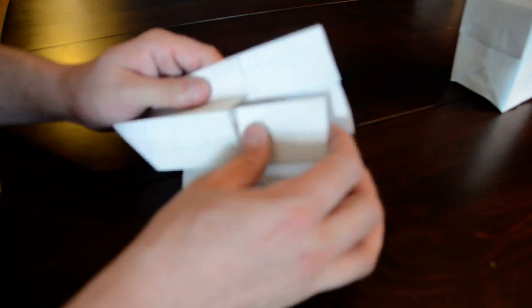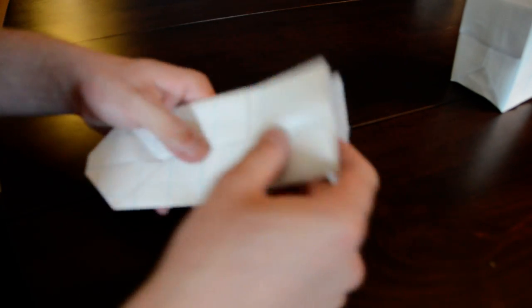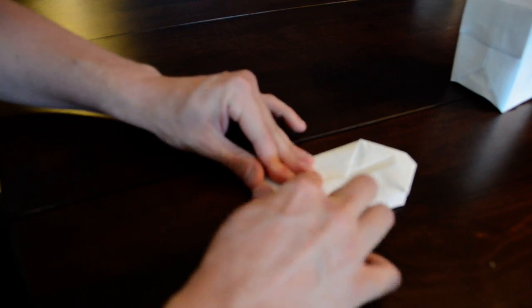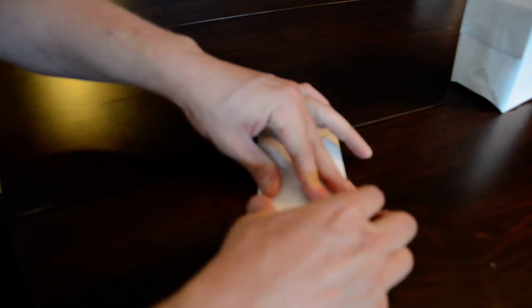We're very nearly there. You can even see there's a bottom now — you could put something in there right now — but we're going to do one more thing to make this a real box. We've still got two flaps left. We're going to fold the flaps down like this — one flap, then the other — on opposite sides of one another, folding away from each other.